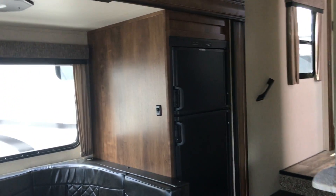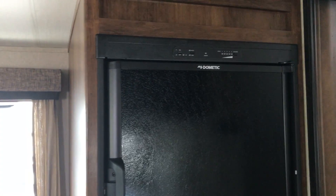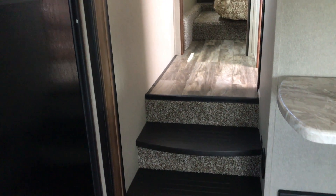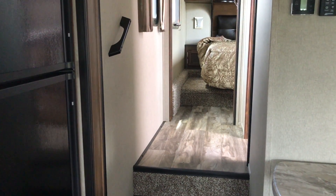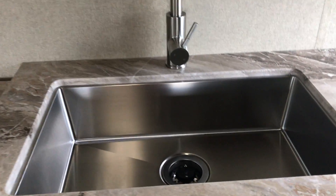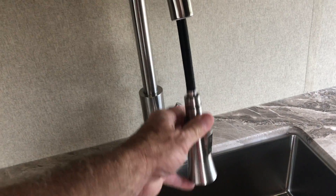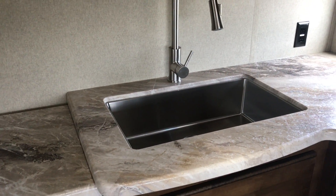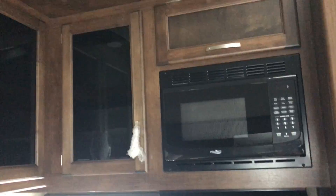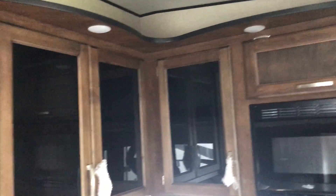You're going to have the Dometic refrigerator — it runs on both propane and 110V and has temperature control right on it. Notice how the steps going up into the bedroom are not carpeted, which is nice. There's plenty of kitchen counter space, a nice large kitchen sink with a pull-out high-rise faucet, a window, a three-burner cooktop, a nice large oven, and a microwave oven. Storage up above the cabinets as well.